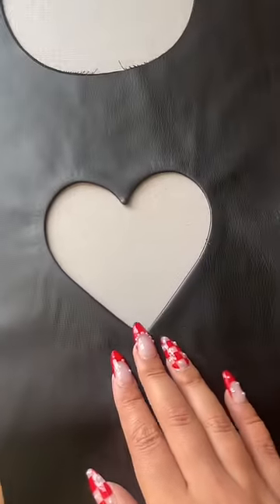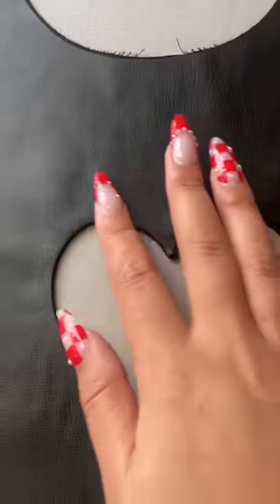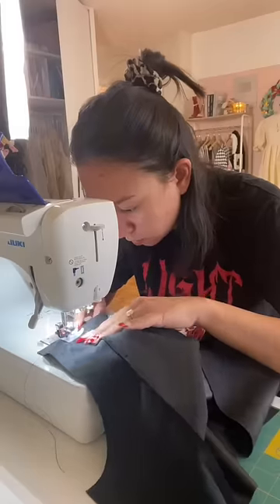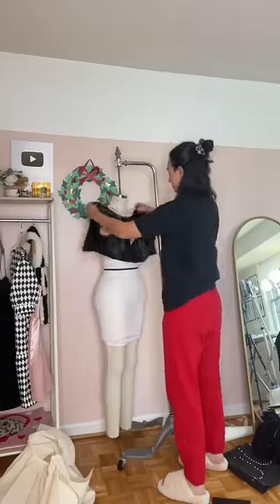So I had to redo it, and this one honestly looks a little bit better. Before and after — 100% much better.